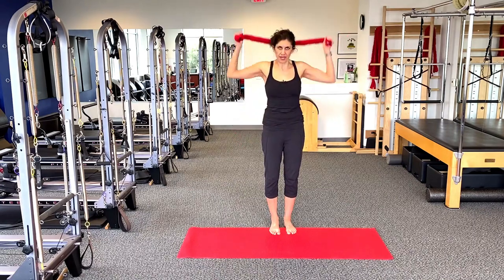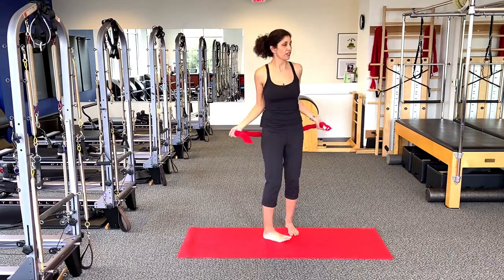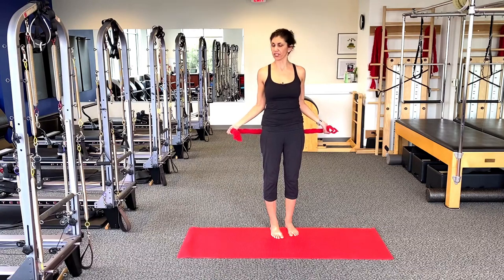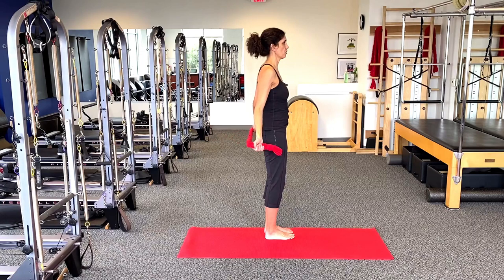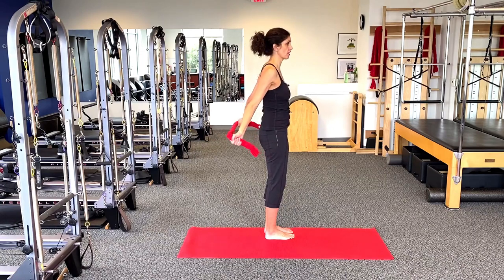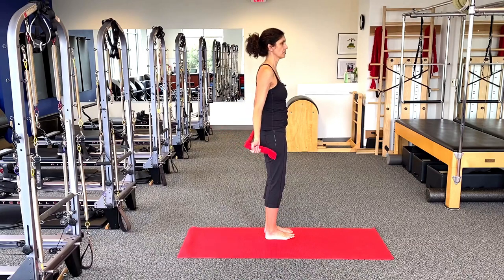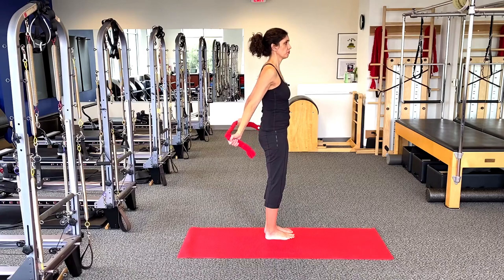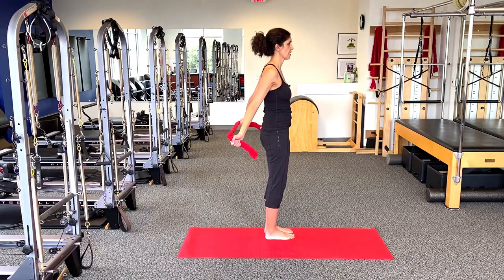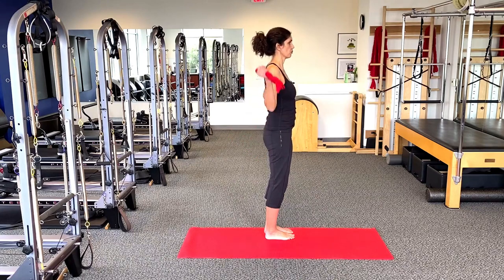Now take your towel and place it behind your back. From here, have your elbows bent just a little bit. Pulling on the towel just a touch, reach your arms back behind you. You're keeping those ribs stacked right over the pelvis and the elbows slightly bent while pulling on that towel. It's essentially an active stretch for the front of the body. You can pulse back here, which gives a little bit of endurance work, and when done with breath patterns, it's really fantastic.